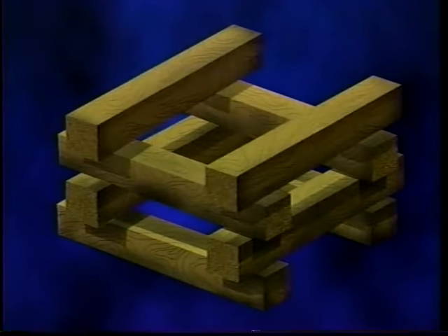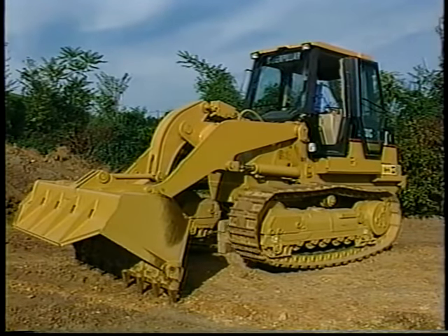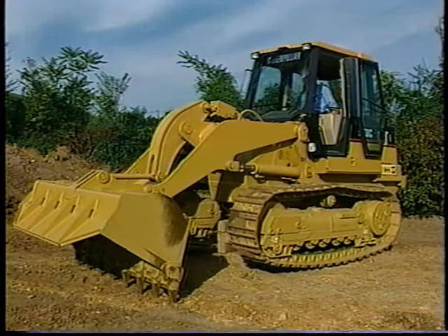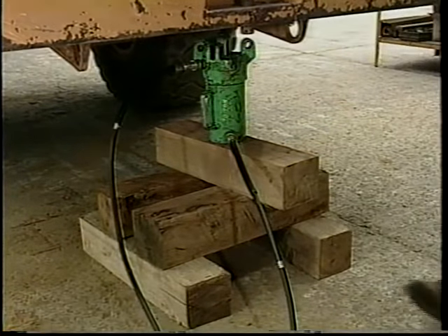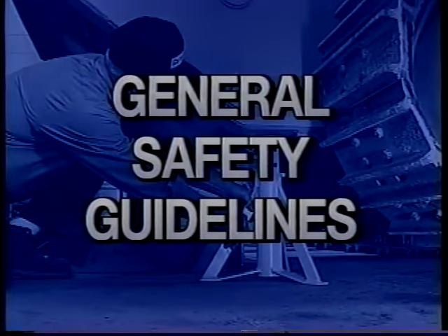Cribbing creates a large support base and is generally done in the field where terrain and surface consistency vary. However, in some situations cribbing may be done in the shop when an elevated platform is required to raise a hydraulic jack. There are some general safety guidelines to follow when lifting and supporting heavy weight.